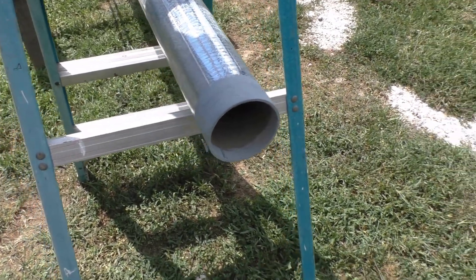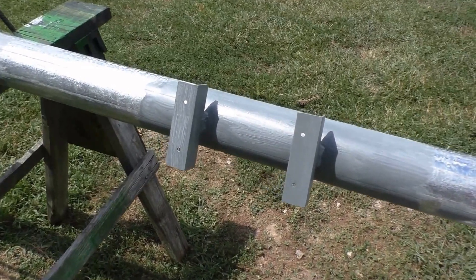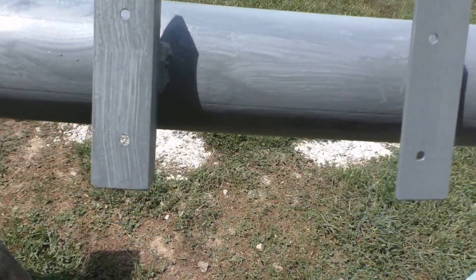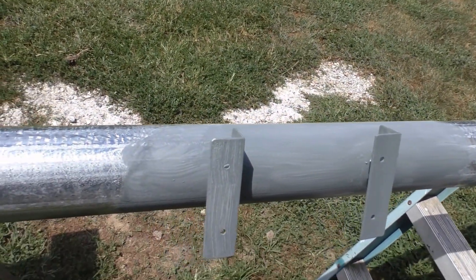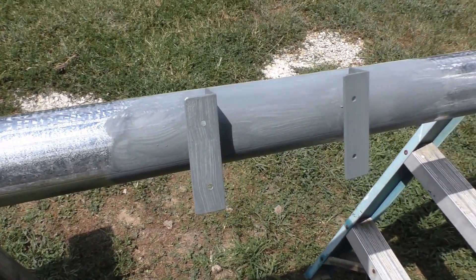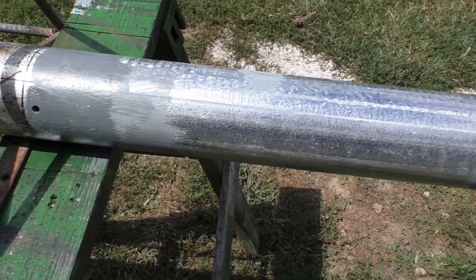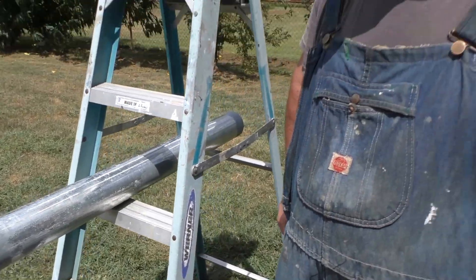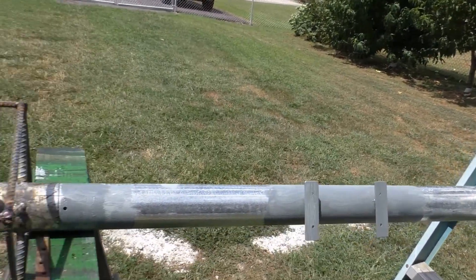Over here we've got our angles for our combiner box — painted the welds up and got a couple more arc strikes touched up and painted those up with that 7000 system rust oil. We'll probably have to touch it up again after we get the pole up and the concrete in. It's galvanized — it's hard for paint to stick to galvanized — but yeah, that's what we got so far.